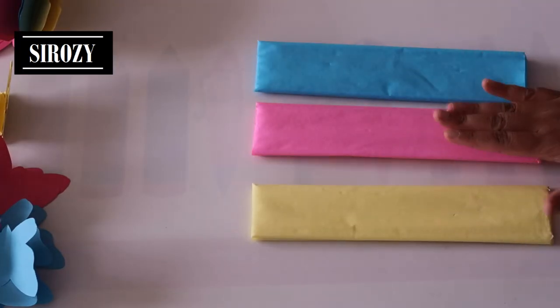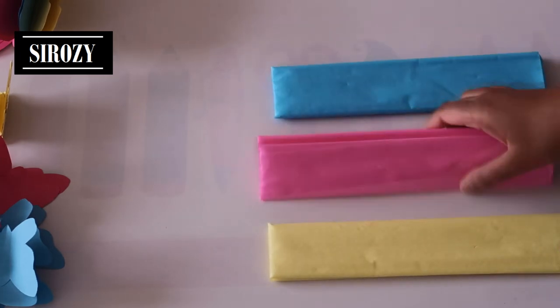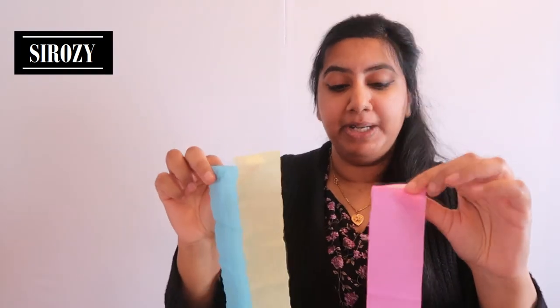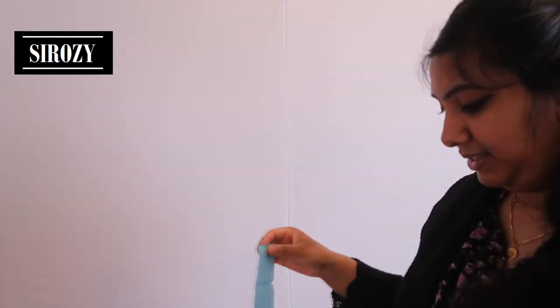Next I'm going to take three pieces of crepe paper — yellow, pink and blue. Of each color I'll be making strips of five centimeters in width and 50 centimeters in length. I have here the crepe paper streamers — four pieces of each color, each piece five centimeters in width and 50 centimeters in length. And we are going to hang these now.